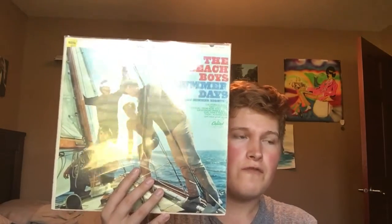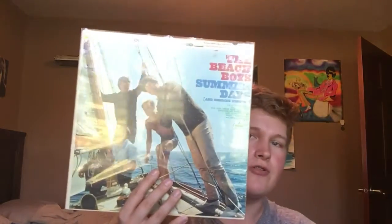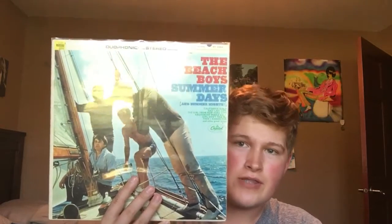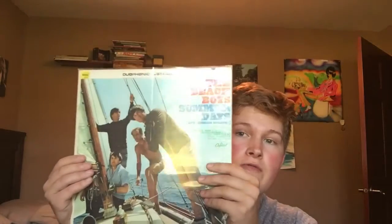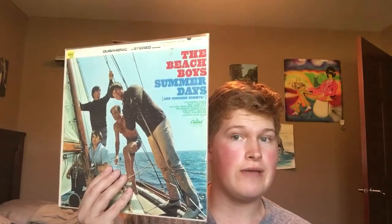This is actually not the first copy of this album I've owned. The first copy is a later copy, which I'll show you in a little bit — you've seen it in my album collection. But this is an original American pressing. I'm still looking for a mono first pressing of this album, whether it's East Coast or West Coast. Just a nice, excellent-condition mono American pressing of this album, or even a UK mono pressing.